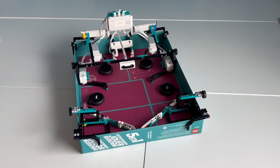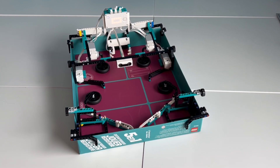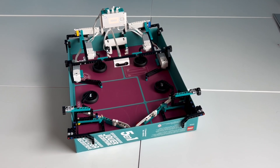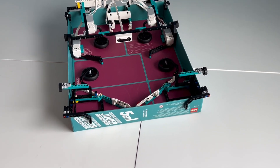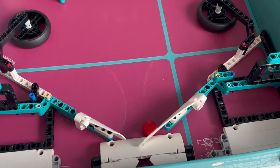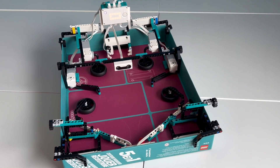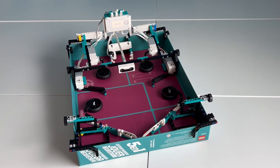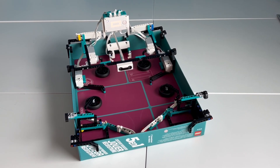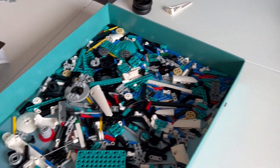That is the pinball machine designed and coded by Danny Benatelli using the LEGO Mindstorms Robot Inventor Kit. We really enjoy it — as you can see, we've been playing it so much that it's starting to leave a mark where we hit the balls with the flippers. We've enjoyed playing it and we see how high we can get with the scores.